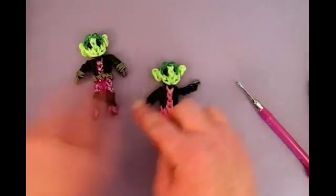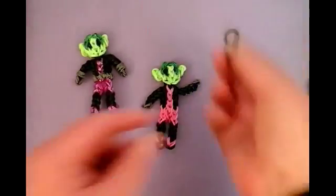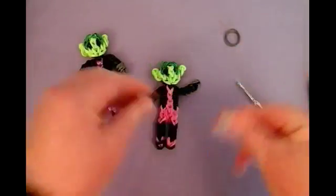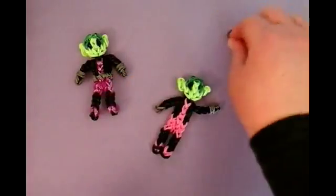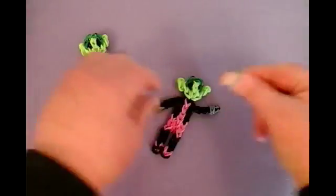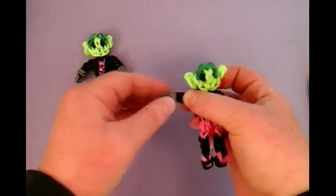Now I'm going to put a double. You need about four gray bands. You're going to take two, twist it upon itself, and make the little cuffs. Just place it right here above the gray. Another double — twist it — and those are a little for the gloves. He's looking awesome.